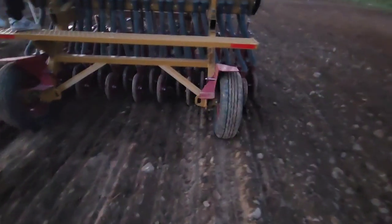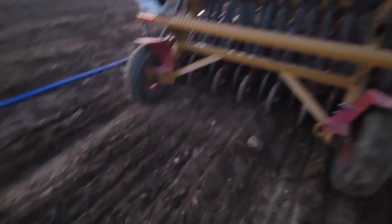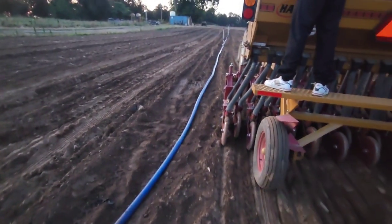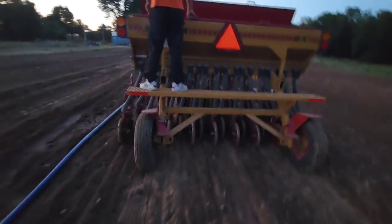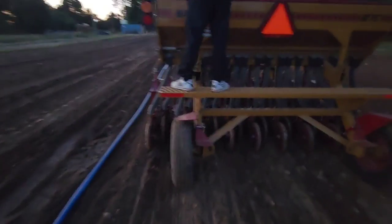Sunflowers going in next week, zinnias going in now — can't beat it. Just walking behind here making sure the seed's getting covered up, telling Isaac to lift or lower the drill. The bad thing is I get a few spots that are kind of uneven so the seed doesn't get covered all the way. I don't want to plant it too deep — they don't take too long to germinate, and with this heat it should be up no problem in no time at all.